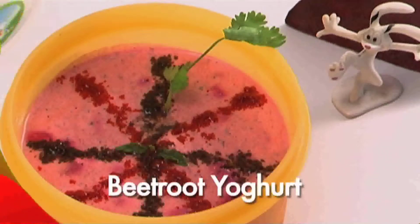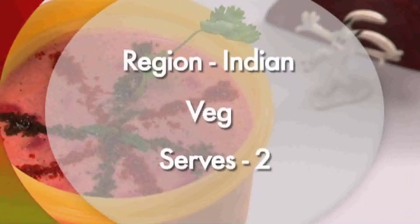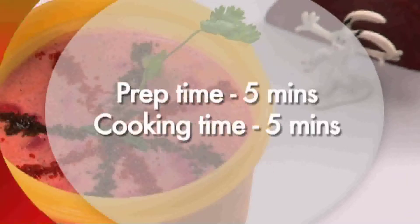We are going to make beetroot yogurt. This is a vegetarian dish from India that serves two. Preparation time: five minutes. Cooking time: five minutes.